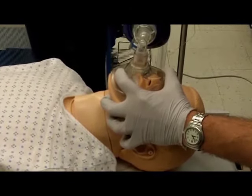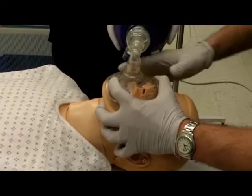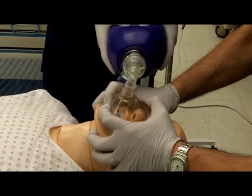If possible, use two providers with a two-handed technique over the mask. Use the thenar eminences to provide a mask seal, while the index to little fingers provide jaw lift along the mandible.